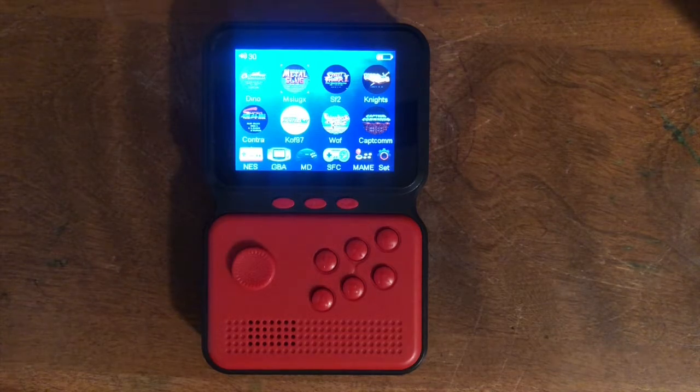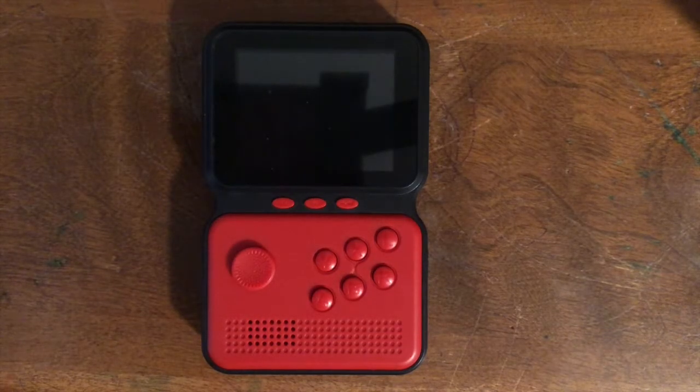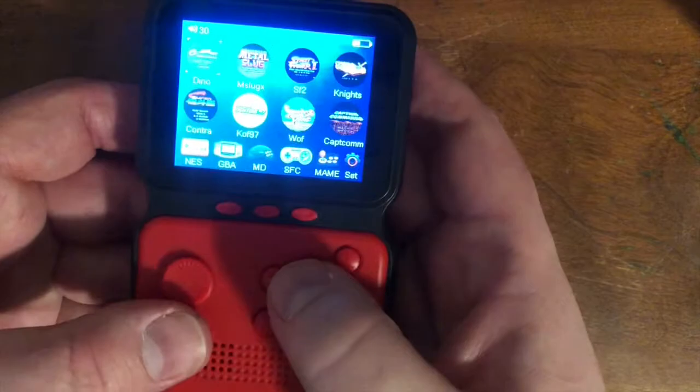I wouldn't say throw it out — give it away if you get one. I got it as a gift so I can't really throw it away. I do like it as a fun toy, and what it's advertising it does do — but Game Boy Advance I thought would be awesome, and it can't deliver. So that's about it — thanks for watching.